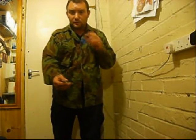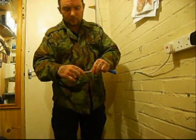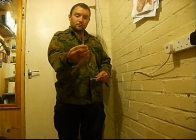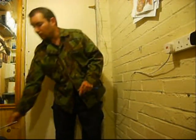A couple of pens. A knife inside. Another one, a marker pen. Another knife inside.